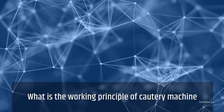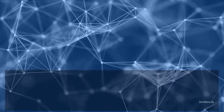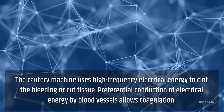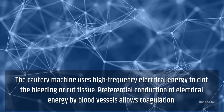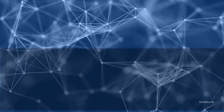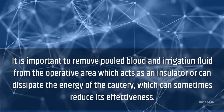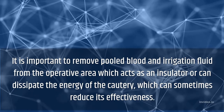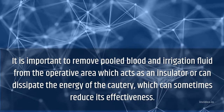What is the working principle of a cautery machine? The cautery machine uses high-frequency electrical energy to clot the bleeding or cut tissue. Preferential conduction of electrical energy by blood vessels allows coagulation. It is important to remove pooled blood and irrigation fluid from the operative area, which acts as an insulator or can dissipate the energy of the cautery, sometimes reducing its effectiveness.